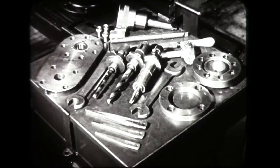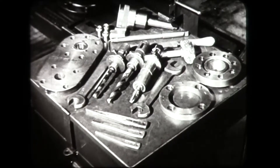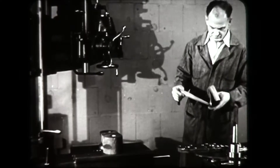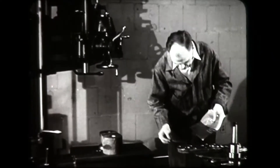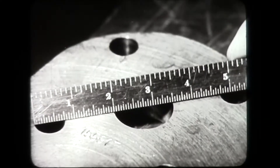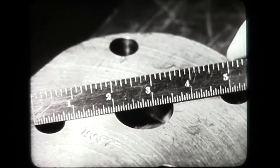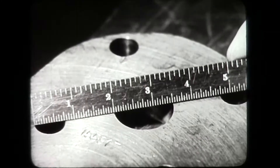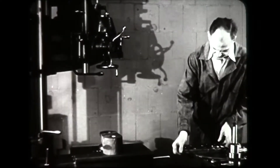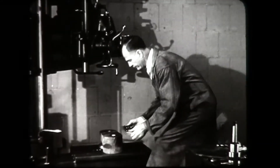Each tool in its place sees production. The right jig for the job is checked by measuring the diameter and the number of holes of the bolt circle. Jigs are used to ensure accuracy and increased production.